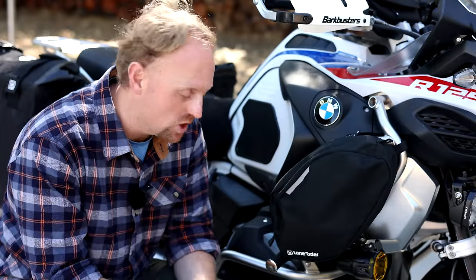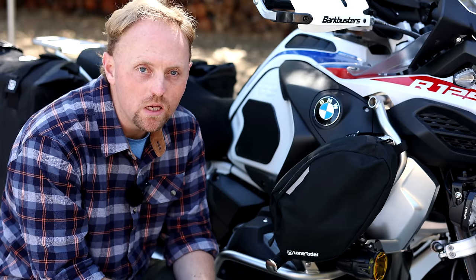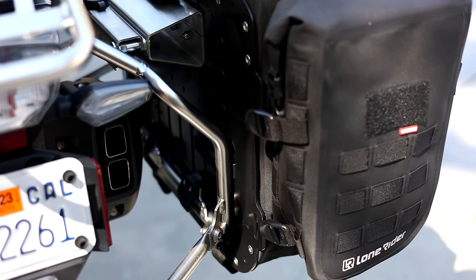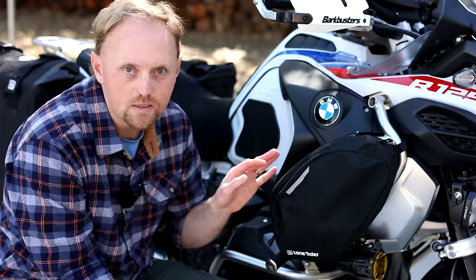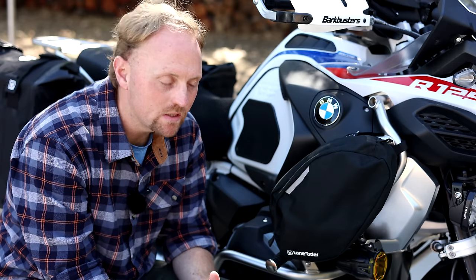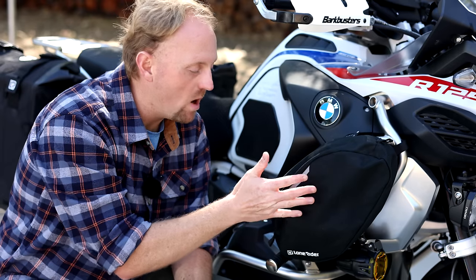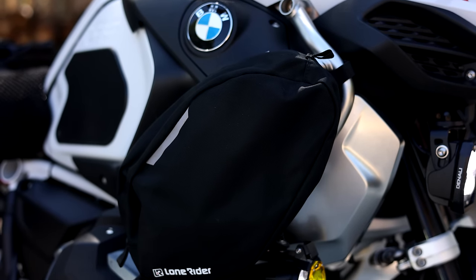Let's take a look at the crash bar bags. Lone Rider said you can use the mini bags — the 6 liter bags — which I actually have on the back of the panniers on the crash bars because they're easier to get in and out of. But they also offer a GSA-specific upper crash bar bag. It fits the design of the crash bar and the bike very, very well and doesn't get in the way. I can even still slip my boots onto the highway pegs I have mounted here.